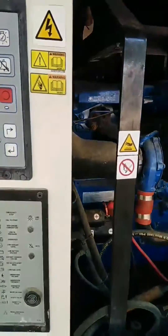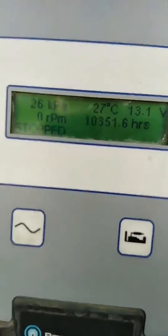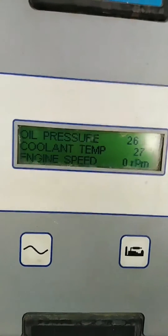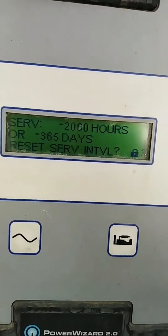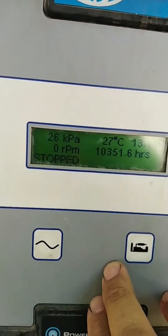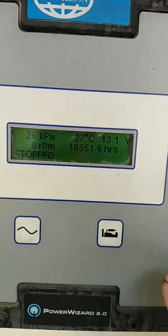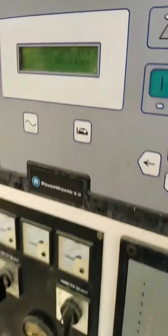Hello friends, welcome back again in the new video. In this video today we have FG Wilson power with a 2.0 module. I'm going to show you where to connect the remote start wiring to start automatically. Here you see we have two buttons on the module - one is engine and one is AC.